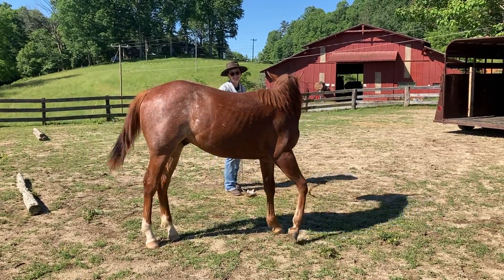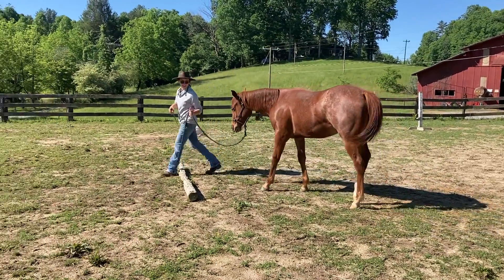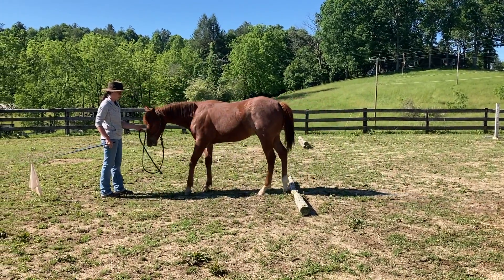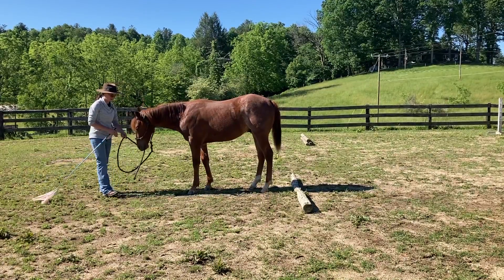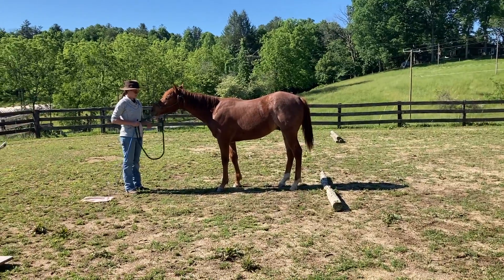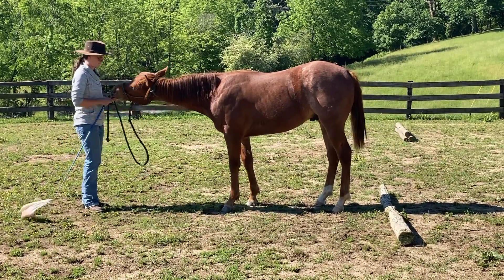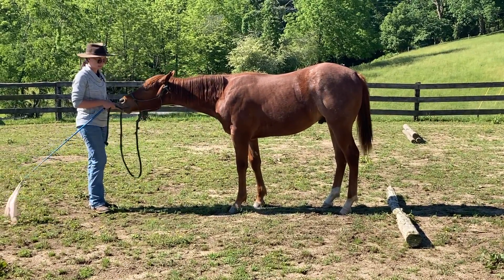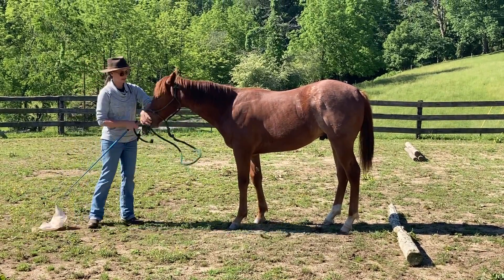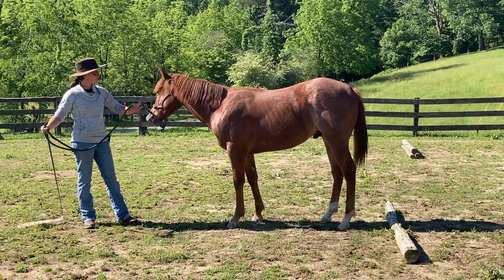So it was going to be a video about stepping backwards over poles and it became one about how to handle anxiety when you're trying to do other stuff — but when it comes up, you kind of have to deal with it. If I were to just push him through right now and try to do a bunch of other stuff, it wouldn't go well because he's not in the headspace for it. He's already telling me that he doesn't think he's safe, he doesn't feel good, and he's trying all these different things to make himself feel better. So I'm going to sort that out first.